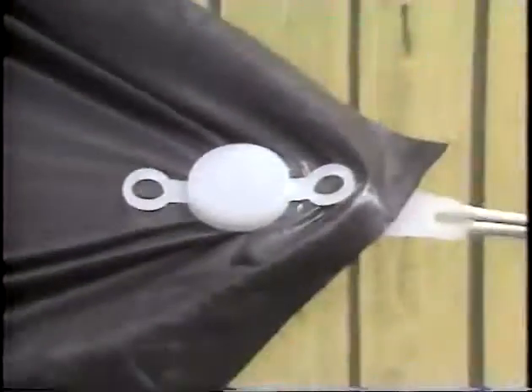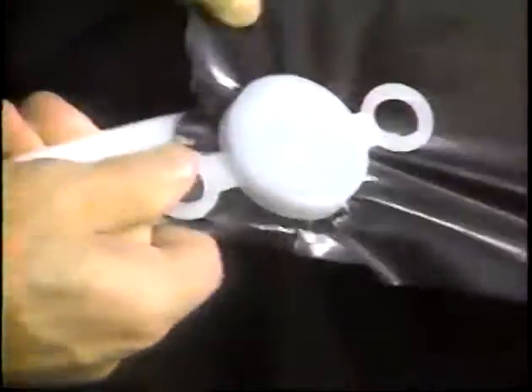You can't attach ropes by punching holes in these materials — they'll rip right out. But not with a Big Gripper. It fastens securely, but when detached, leaves the material intact for further use. To attach, simply place the vinyl between the base and cap and snap together. Big Grippers are reusable for many purposes.